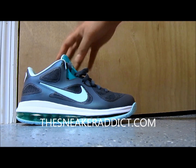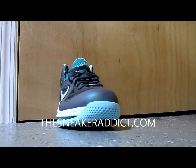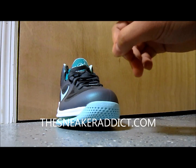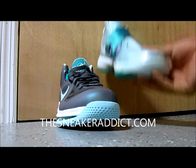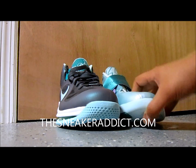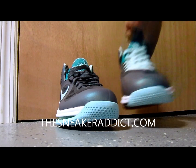Got like a hundred and two fever. Check out these Easters right here. When I did the pick one the other day — if you want to see that video, I'll put a link right there — I was inspired to take these laces off of these KDs and then put them on these.